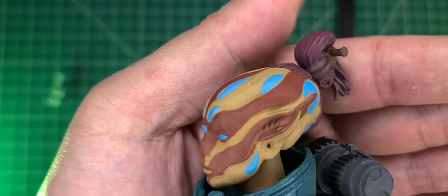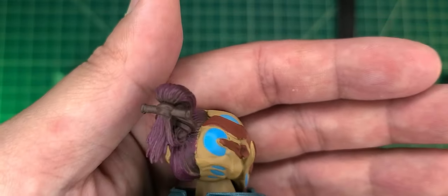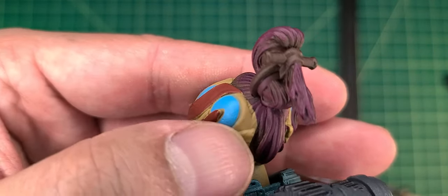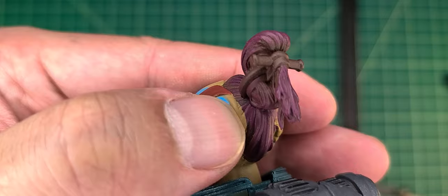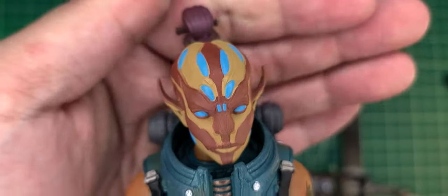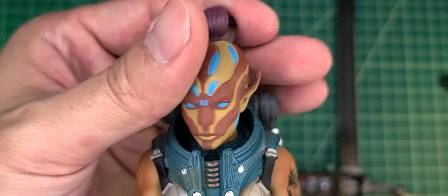It feels kind of Star Wars-y to me but I do like the different types of alien races and the creativeness that you can go with any line, and the sculptor just crushed it with this sculpt. This is so unique, so different. We got this ponytail back here. I do notice the paints are not exactly perfect — you can see the purple or the tan touching into the head, same thing in the back. Honestly at a glance you're not really going to notice it.